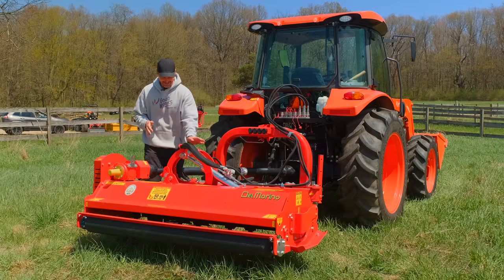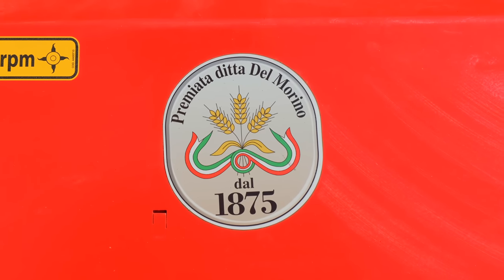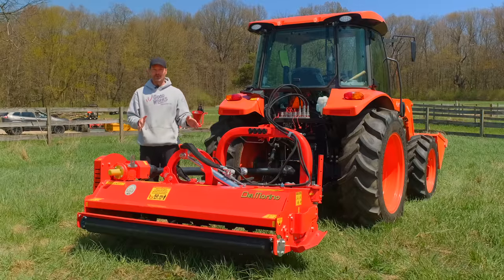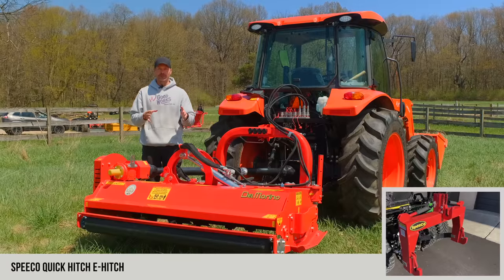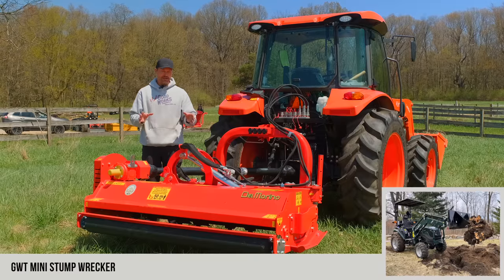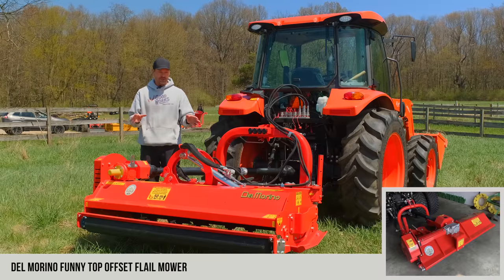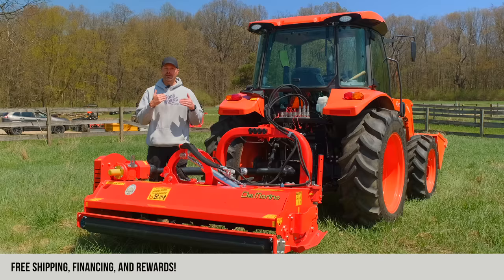Del Marino is not a new company — look at this sticker: 1875, that's when they started, almost 150 years ago. Italy seems to be a hotbed of flail mower manufacturing, and Del Marino is based in Italy — that's where they get imported from. They're not made in the states, but they're not made in China either. This is our fourth year selling these, and they keep getting more and more popular.